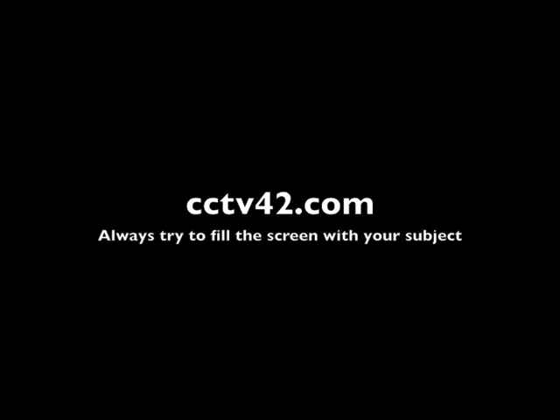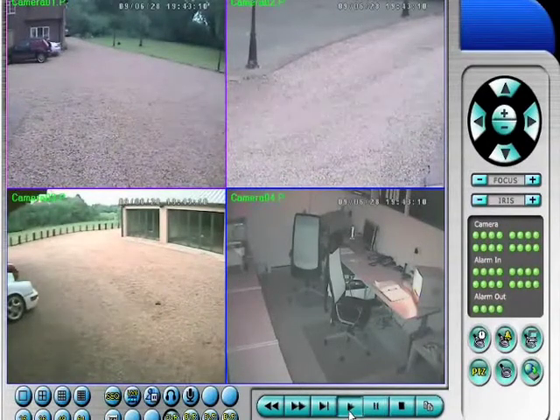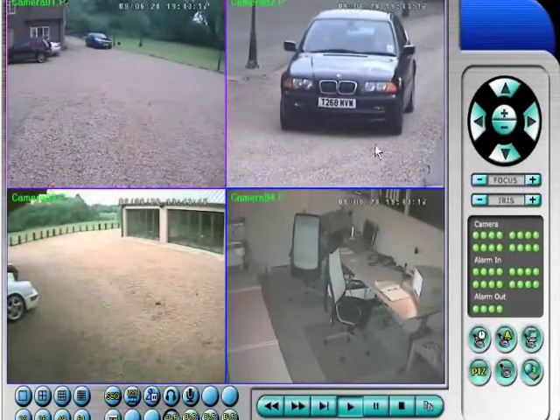In this video we're going to look at the importance of filling the camera frame with as much of the subject matter as possible. We're going to look at a vehicle which entered our premises. It's the top left and top right hand cameras that you're looking at. Both the cameras are the same quality, the same definition.